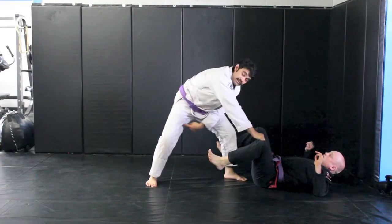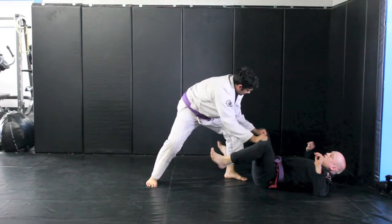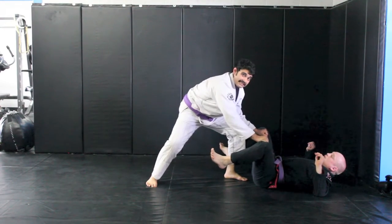Now from here, I want to make sure that I'm in stagger stance so this can't happen to me. I want to keep my elbows on the inside, and then from here you can do whatever favorite pass that you like.